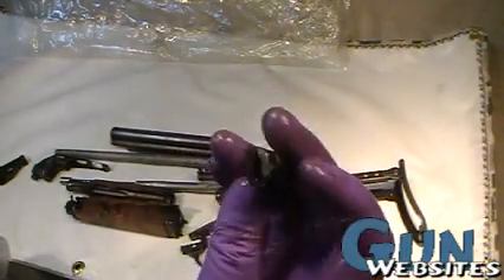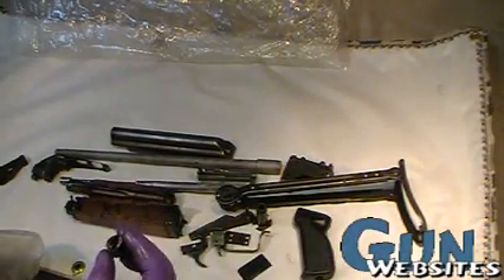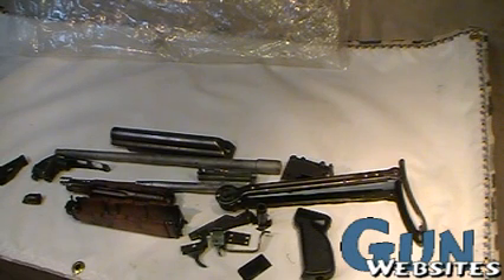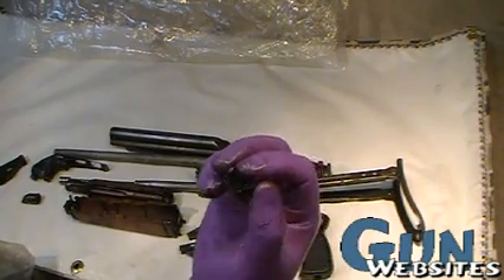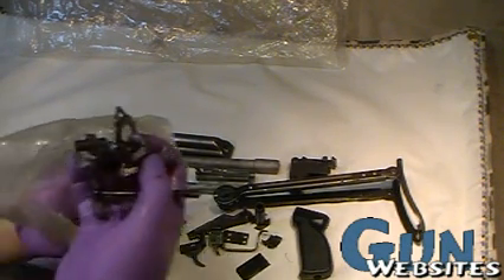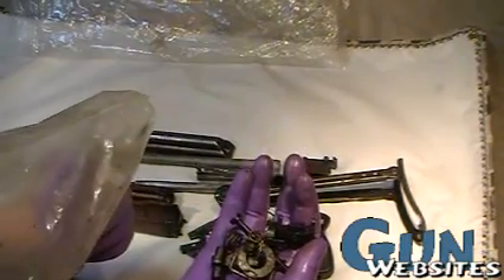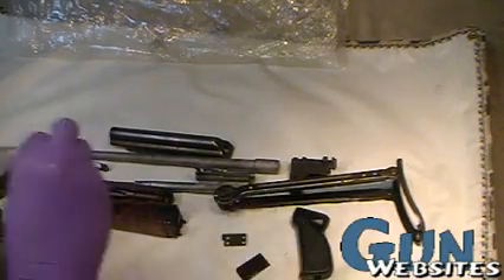We've got the front slant brake with a couple of pins jammed inside of it, and what looks like one of the springs jammed in front of that front brake. I'm not going to go through every part here because it's all the small parts of the stock. This looks like the feed ramp from the receiver. We've got a lot of the small parts from both inside and the stock — they're just so messy, tedious, and small that I'm not going to do a full inventory of all of those.